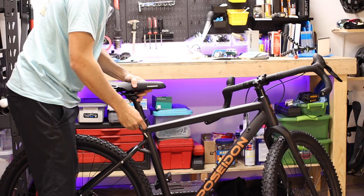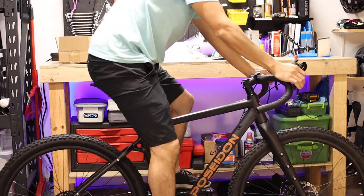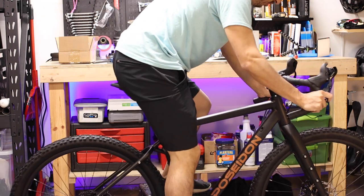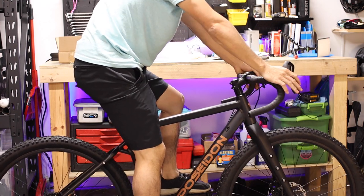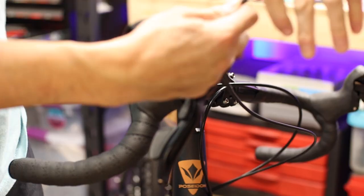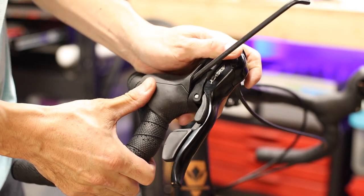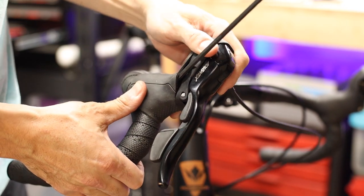Adjust the saddle height by using the 5mm pinch bolt at the top of the seat tube. When sitting on the saddle, you should have a slight bend in the knee when your foot is at the bottom of the pedal stroke — aim for about a 20–25 degree bend in the knee for starters. If the saddle is too low, you'll lose out on pedaling efficiency; if it's too high, it can lead to knee pain. You can also adjust the position of your brifters via the 5mm Allen bolt buried under the rubber hoods. The single pinch bolt will allow you to rotate the shifters and move them vertically a few millimeters in either direction.